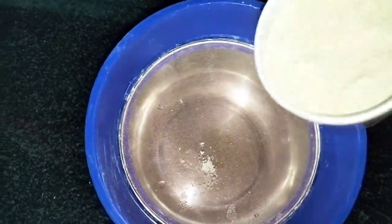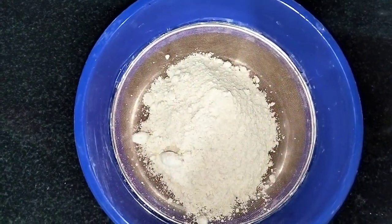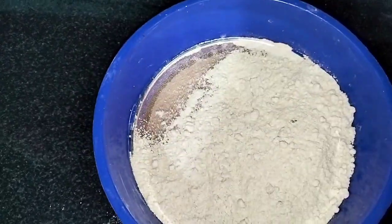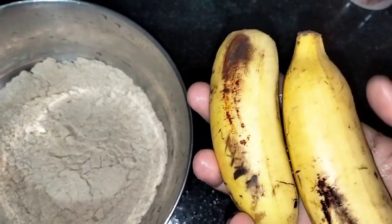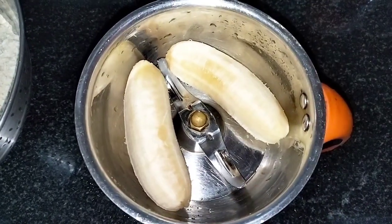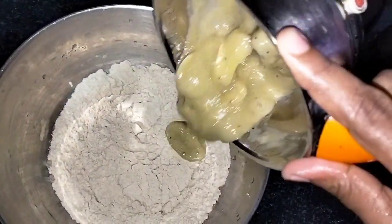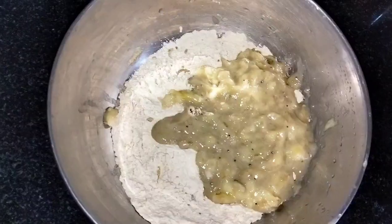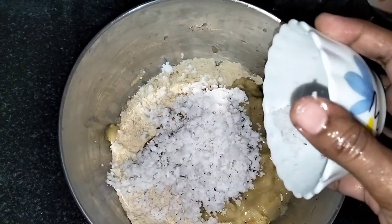I am going to add a cup. I am going to add this one. I am going to add 2 cups. I will mix it in a bowl. I will add both into a cup.